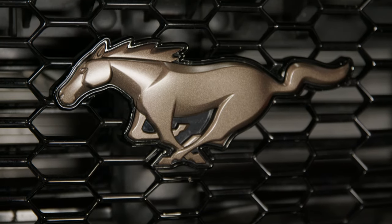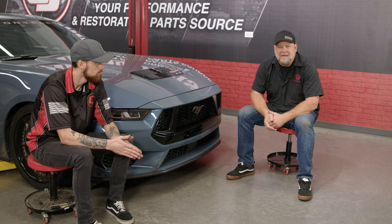Our Sinister Bronze emblem is installed, and it really ties in that whole bronze and black look we have going on with the 2024 Mustang GT. As far as the installation goes, yes, you have to take the bumper off — yes, that's intimidating — but as you saw, it's really not that bad to do. Give yourself an hour and a half to two hours tops, and you'll be back on the road in no time.